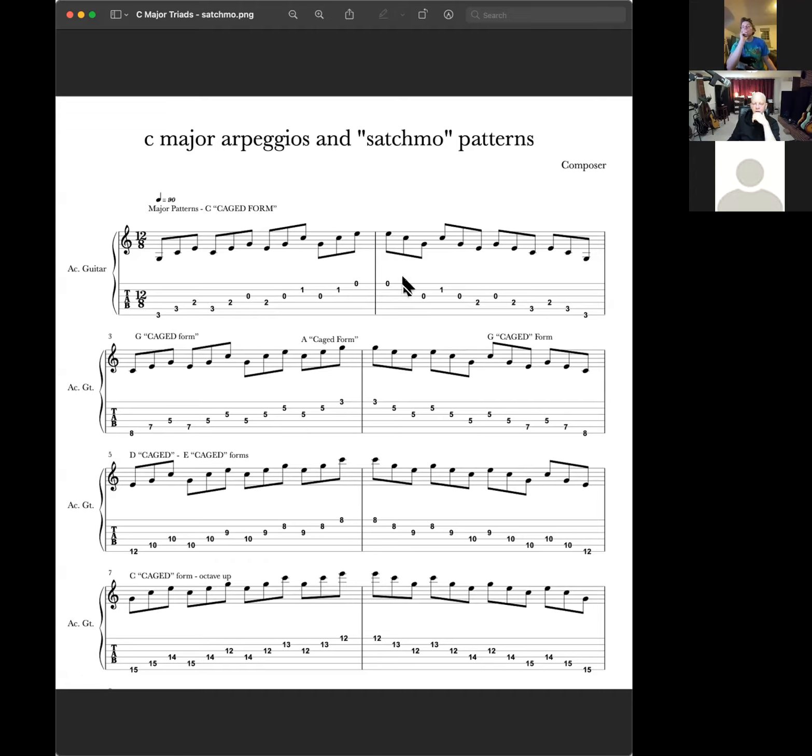That sounds very trumpety to my ear. This moves up to the next position. When I was playing these before, as I moved to the higher strings, my hand moved down the fretboard towards the nut. So you come up, up, up, up, then down, down, down, down. All these are the same. I just wanted to have a little tab of that, and I figured while we're at it, we'd share it on the video too.